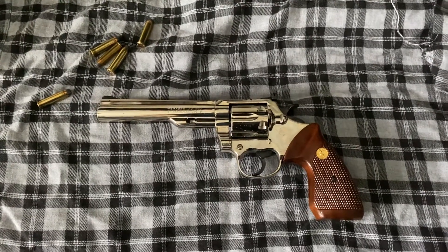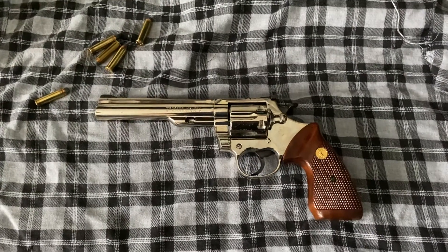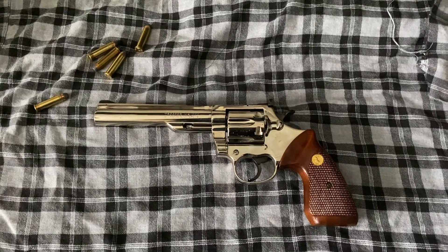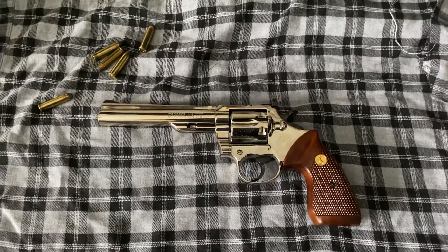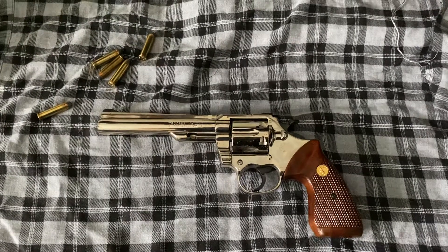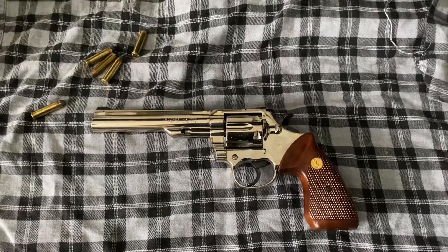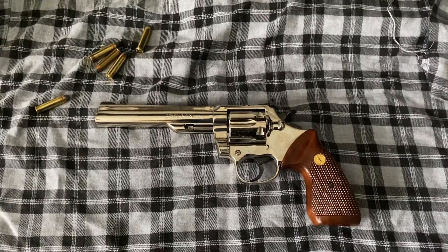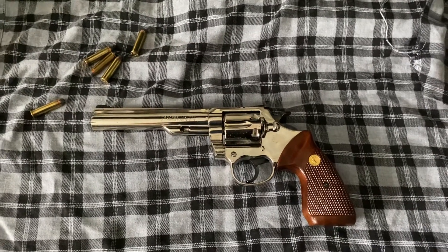We'll also do a range review on it in the future. So in 1969, Colt had been running the Python and the Trooper, and cost of manufacturing and labor started increasing. When they released the Mark III, the next iteration of the Trooper, it was meant to be a less expensive shooter compared to the Colt Python and a little more accessible to your average person.